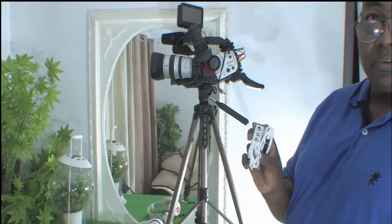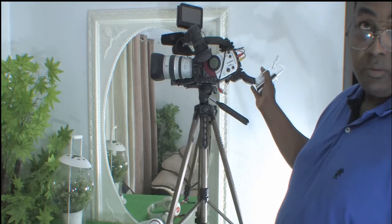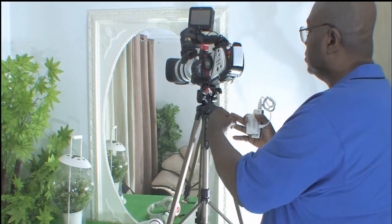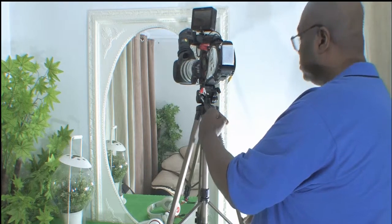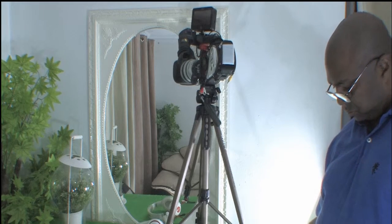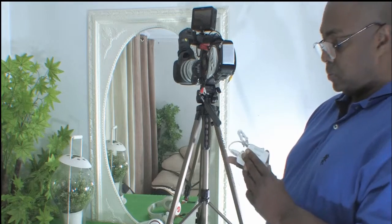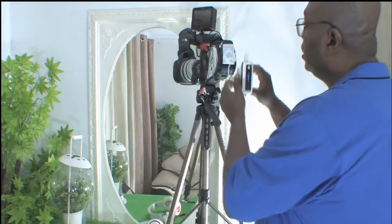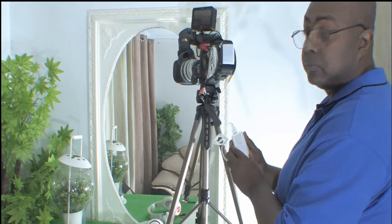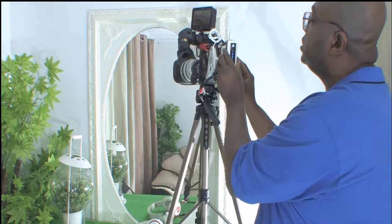Here I have my converter which I'm going to attach to the back of my camera. So there we go, converter on — using male-female velcro to stick it to the back of the camera. You just stick it on there.